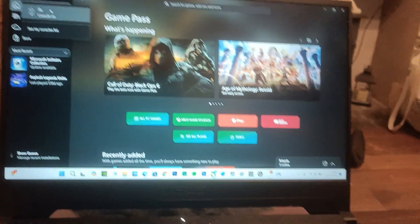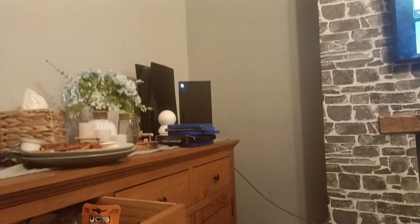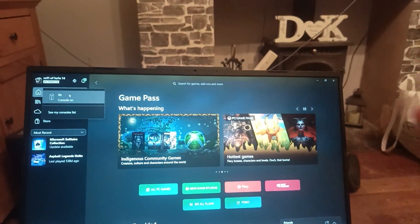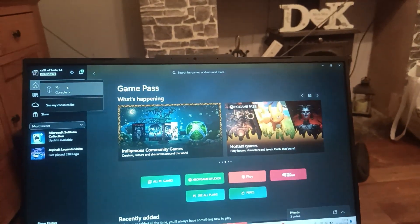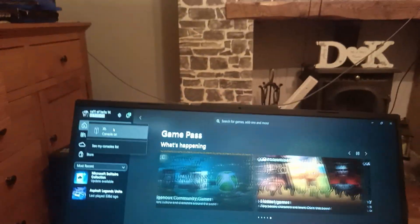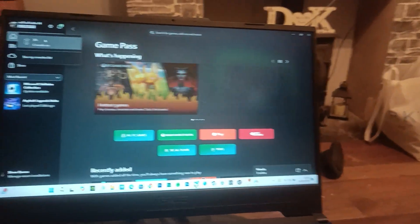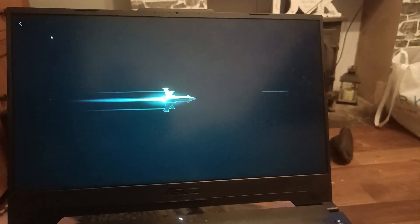One thing you need to make sure is that your laptop as well as your Xbox are connected to the same network — if they are not, this will not work. So when you're ready, just click 'Stream your Xbox.' And now you're streaming your Xbox.